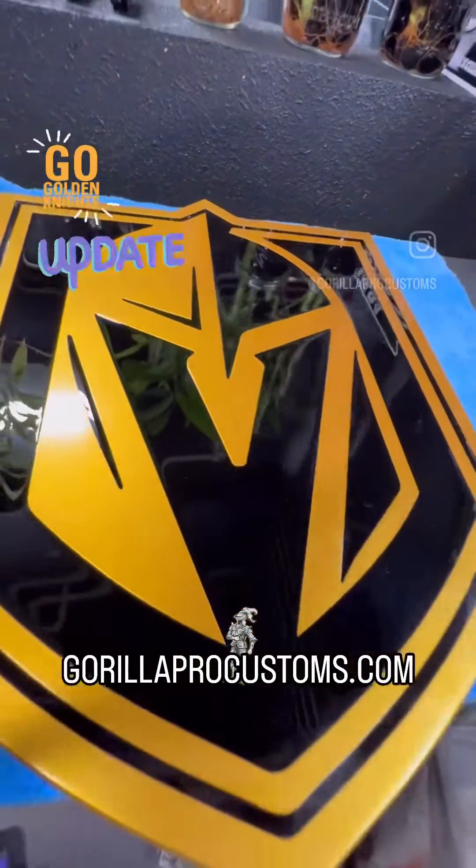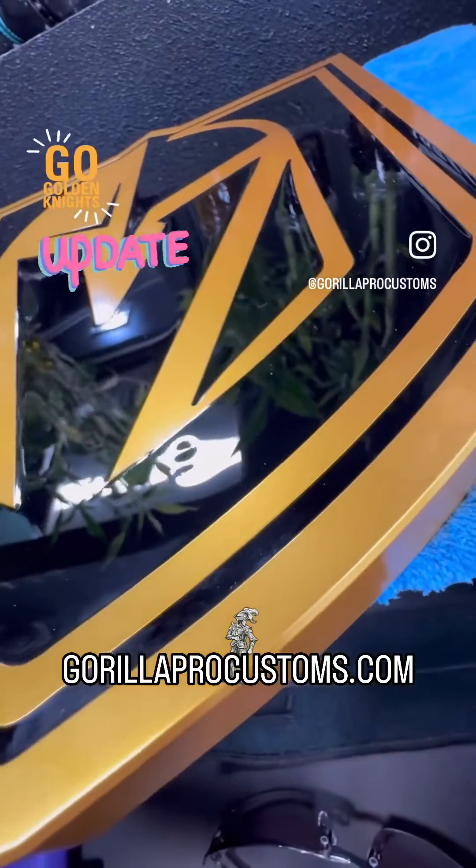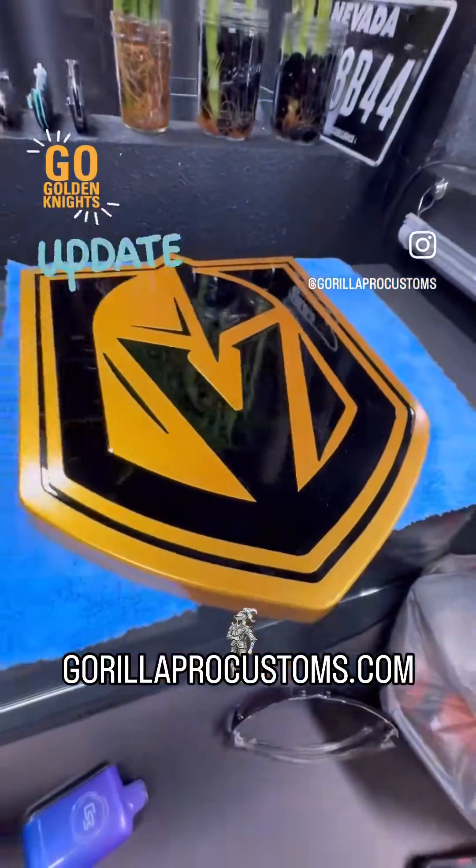So sadly, it just went sideways at the last minute. I'm going to redo this and I'll get you an update probably in two days.